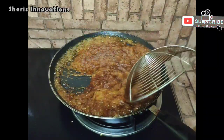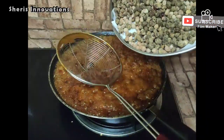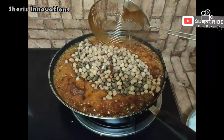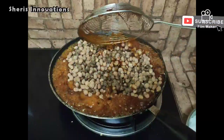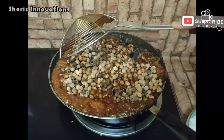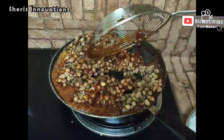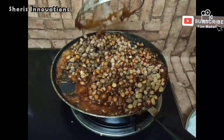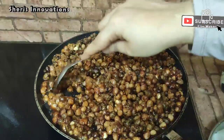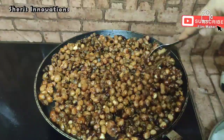Now add the peanuts and mix gently. When mixing, if you feel the jaggery syrup is too thick in consistency, you can add a little more water into it. Now the peanuts are fully coated with jaggery.